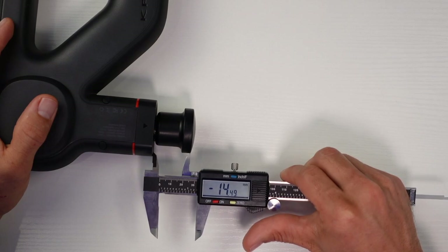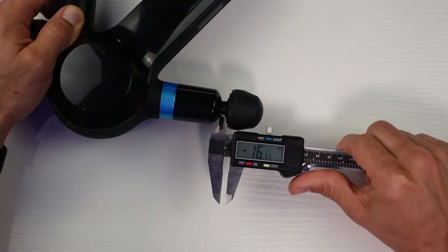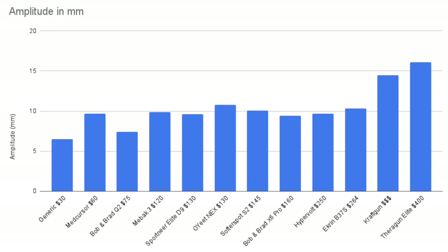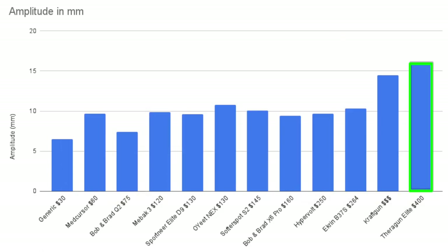The Kraft Gun makes the jump all the way up to 14.4 millimeters, taking the lead. Finally, the Theragun Elite comes in at 16.07 millimeters to have the biggest punch. The average is around 10 millimeters, which for perspective is the size of a pea. This is why I often stress stall force more than the amplitude — some people love to feel that punch while others don't really care for it. Once you know the data, it's probably not worth stressing out over a few millimeters if you can dig in deep with that stall force.